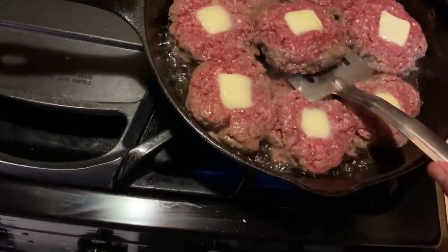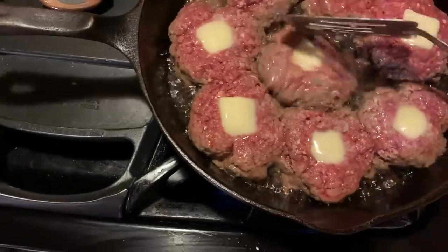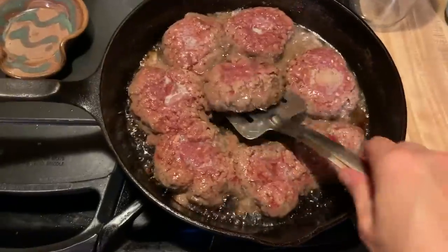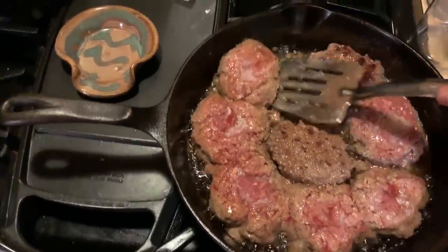I think it's time to flip. Maybe not — let's let it get a little browner. Okay, I'm running out of patience. We're flipping, whether it's right or wrong. Alright, that looks better to me.